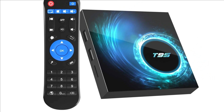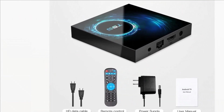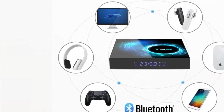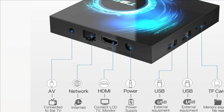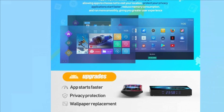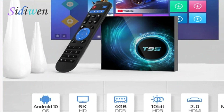The Android TV box is operated by Android 10.0 system, which gives the Android box better compatibility with software, games, and applications. It is equipped with 2.4G/5G dual Wi-Fi and integrated Bluetooth 5.0 function. The convenient connection and stable Wi-Fi signal ensure higher quality for watching videos.